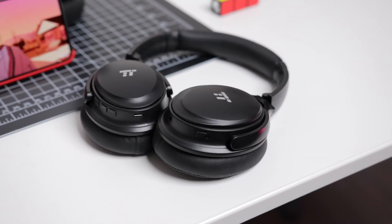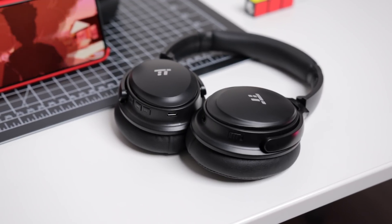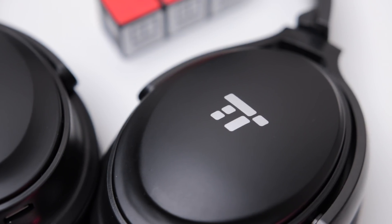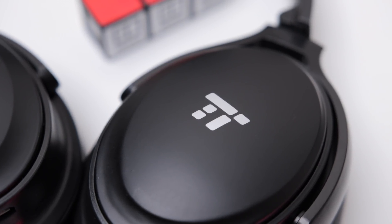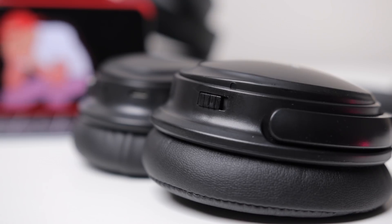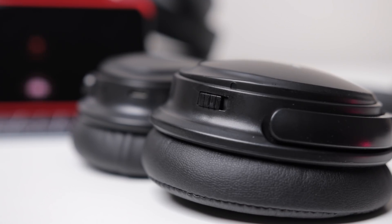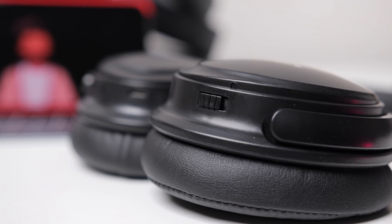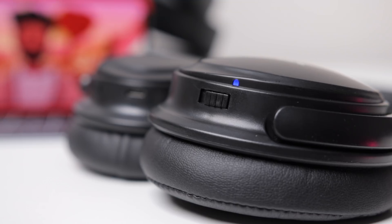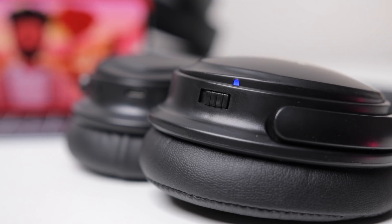In terms of sound quality, these headphones are extremely well balanced. The bass is there, but it's not super thick, rumbling, or ridiculously heavy — it's balanced. The mids and highs are also very well balanced too, and nothing really stands out over the other in a negative way. Once again, they don't really sound as good with noise cancelling off — it's a bit of a dull sound. But when you switch noise cancelling on, the clarity is totally there and they sound very dynamic and much better.